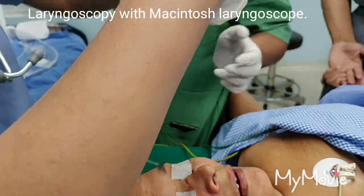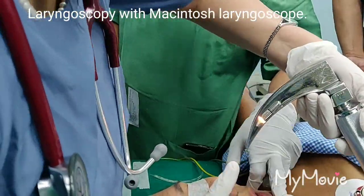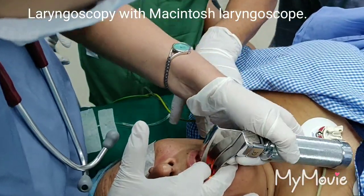Please put the gases off. McIntosh laryngoscope, medium-sized blade.